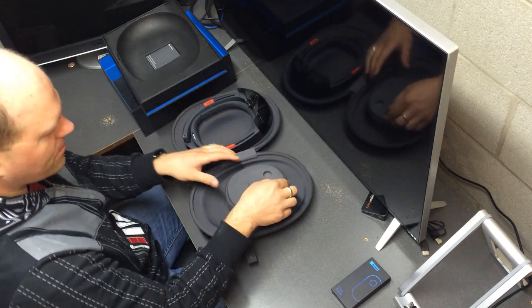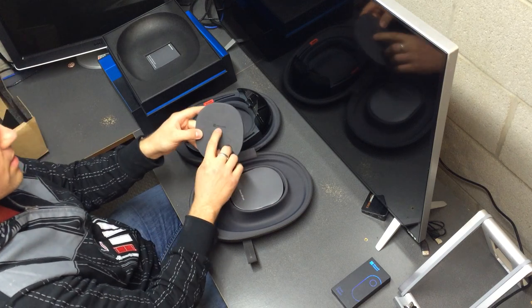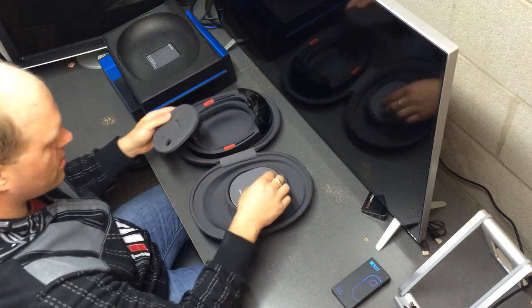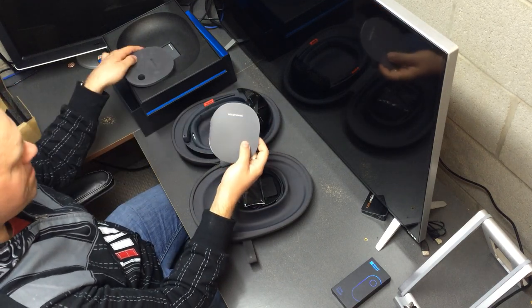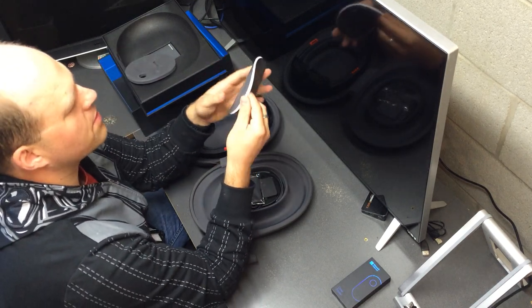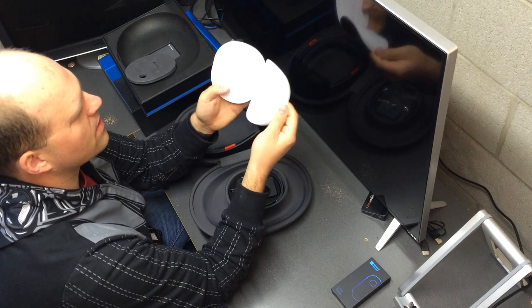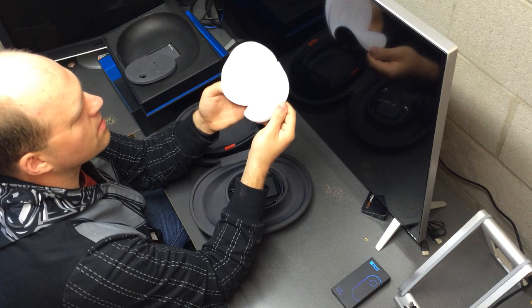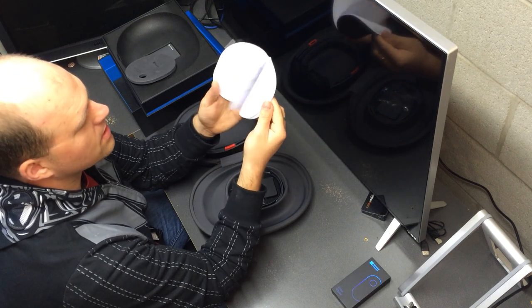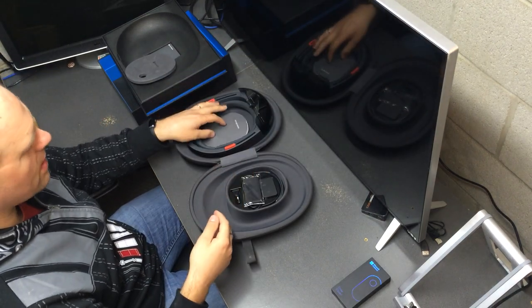There's a little piece of foam here that says 'Start Here' and 'Microsoft' on it. Underneath we have a 'Let's Get Started' booklet — a few pages to it. It covers what's in the box, information about the device, charging it, how to use it — that will come in handy later.